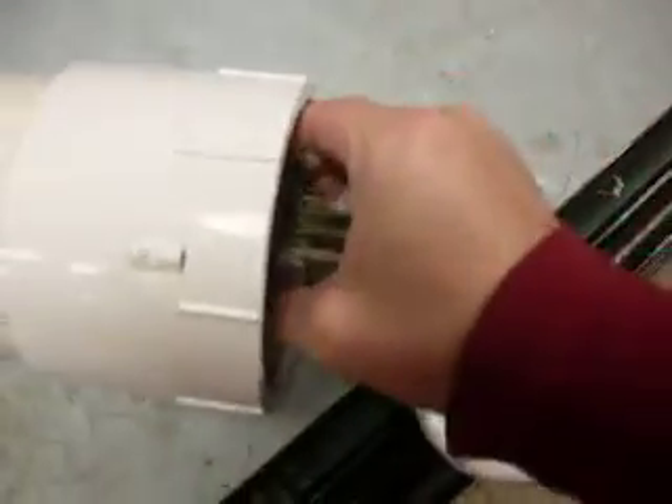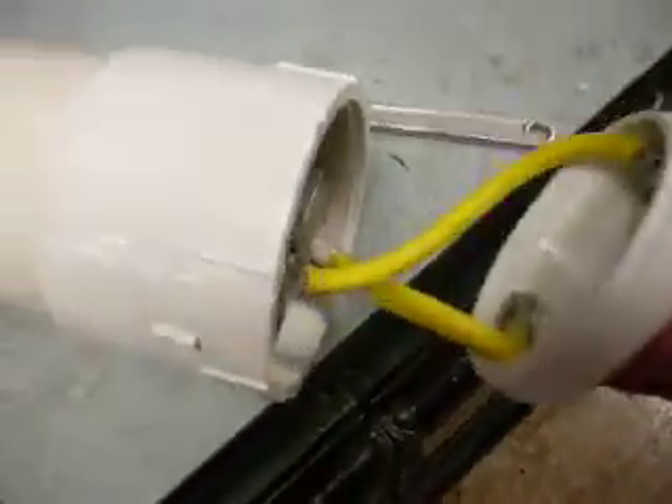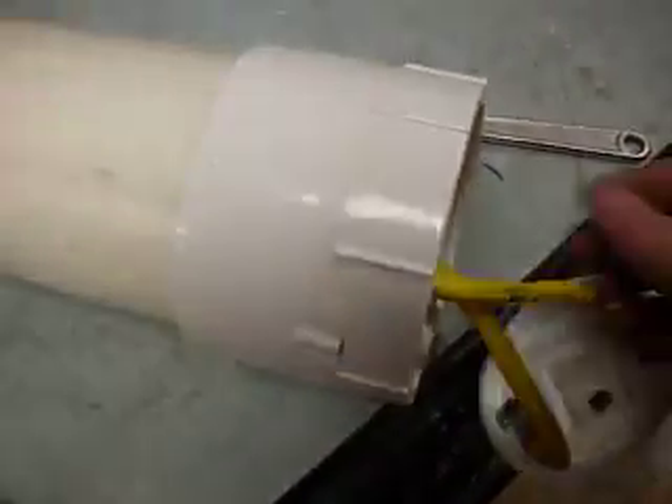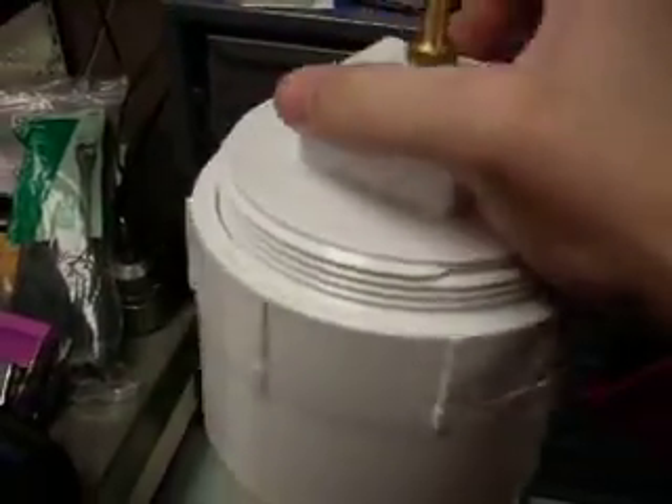I'll put this in here — it's already on, so the plates go inside. This is what it looks like inside: positive and negative. Fill it up with water to the top of the plates, then screw the lid on tight.